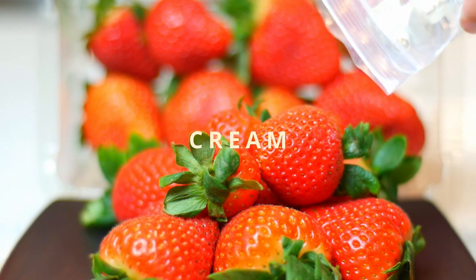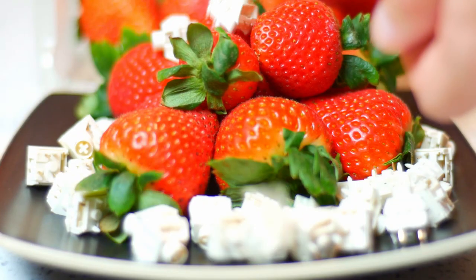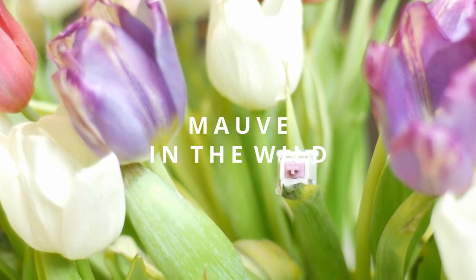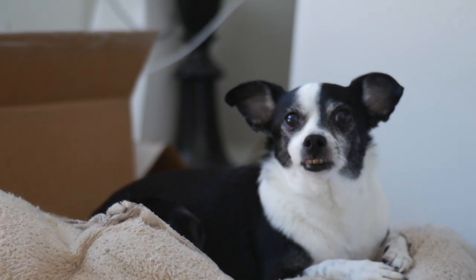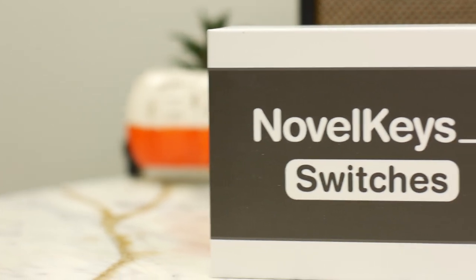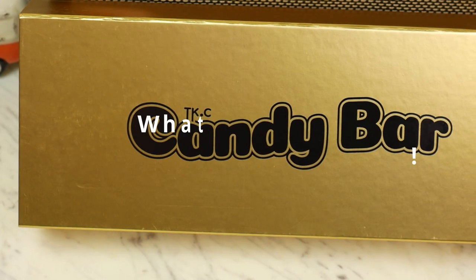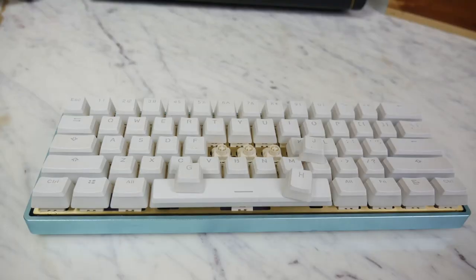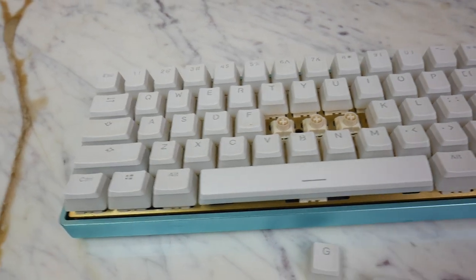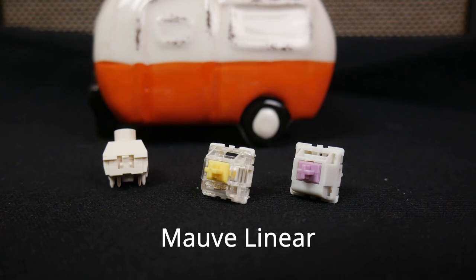CREAM! Yo yo yo, the box creams! So excited to be back into the linears again. Before we get into this, I just want to take a minute and thank everyone who participated in the MelGeek giveaway and say welcome to all the new subs. Thank you all for your support and I hope to keep bringing you the nuts.